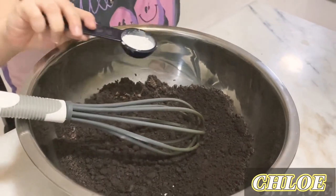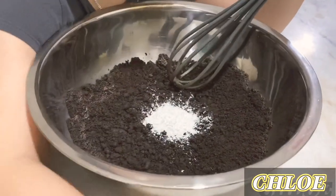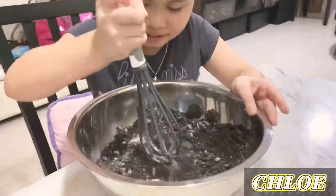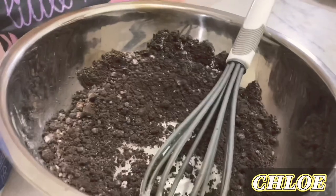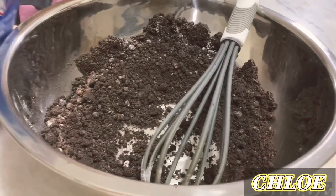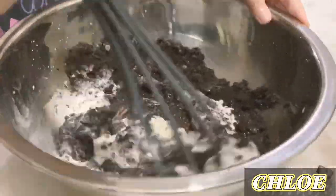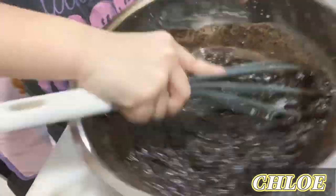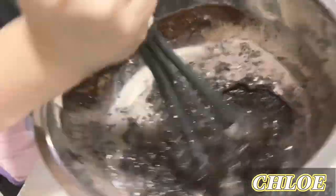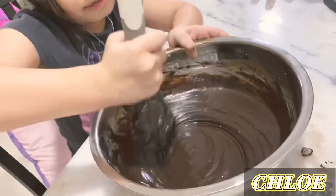Okay guys, now we are going to add the baking powder. Mix it until it's very smooth, like this.